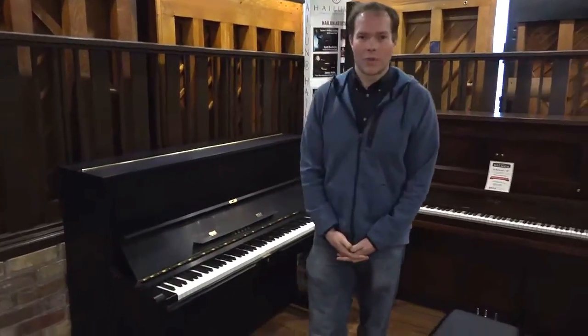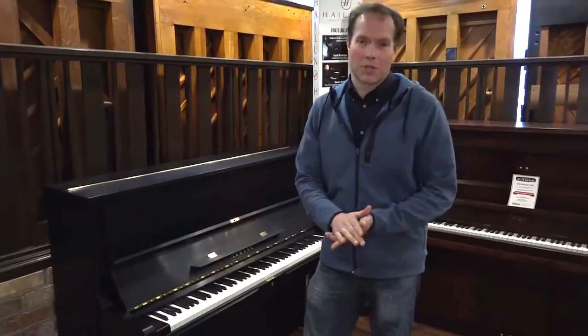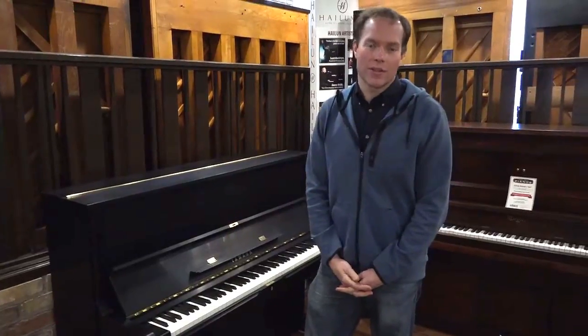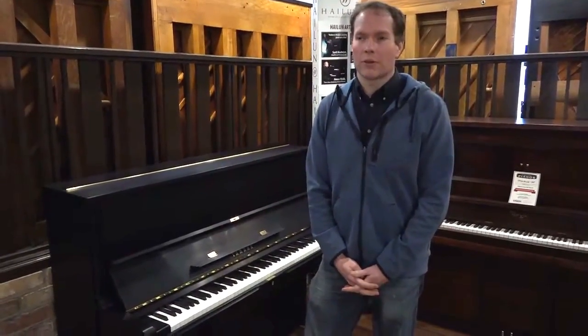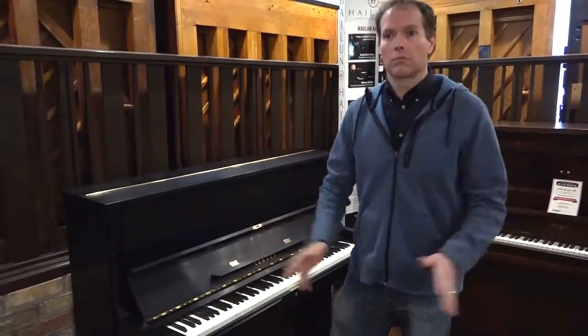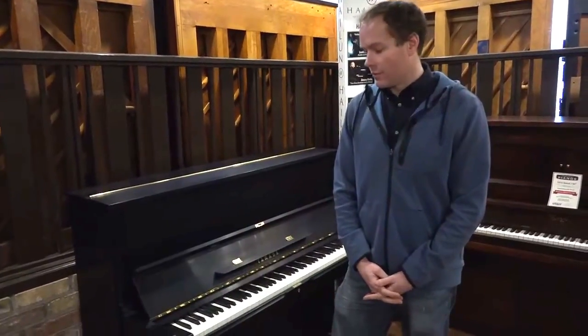Hi, I'm Brigham Larson with Brigham Larson Pianos, and this is a phenomenal piano that I'm going to show you. It's a 1984 Yamaha U1. In my 22 years of experience working on pianos, I have worked on many Yamaha pianos, but specifically U1s — they're outstanding instruments. I've heard stats that the number one best-selling piano of all time, of any specific model, is the Yamaha U1.